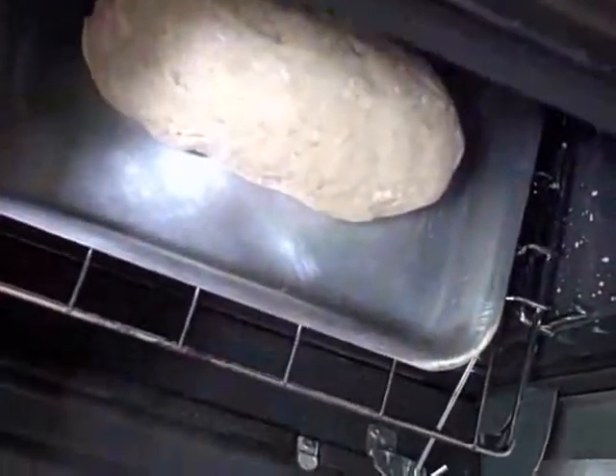Take one of them. Kind of round it out — put it on one side, and put it on the other side. Remove everything from the oven, just sit it in the oven and let it rise there for about 30 minutes.